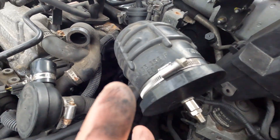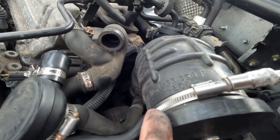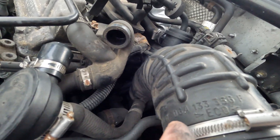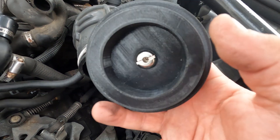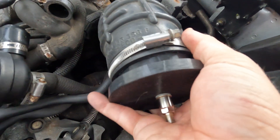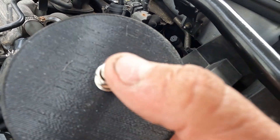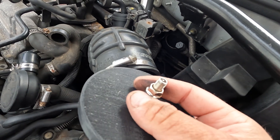Let me just show you what the bung looks like. This is the bung — that's the 80mm part, and it fits just nicely inside there. It's a bit of a snug fit, but you can imagine it goes in there and that's what holds the pressure. Then you put the pressure up and it should hold. If it doesn't hold, you've got a leak from somewhere.